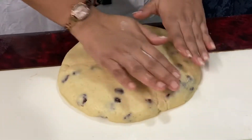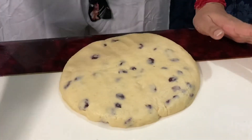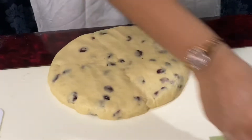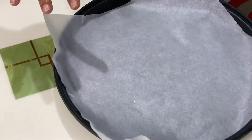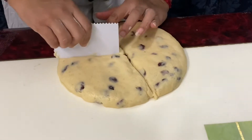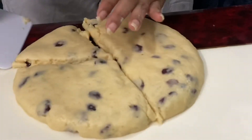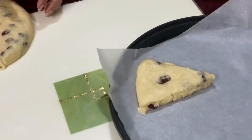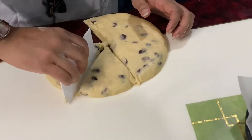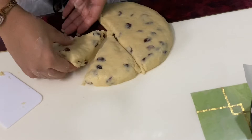We'll pat the dough like this — it will be around one and a half inches thick. Now we'll cut it into wedges. I have put parchment paper on my baking dish and I'll place the wedges there. I'll bake it at 200 degrees centigrade for around 20 minutes. If you want, you can use cookie cutters and give different shapes — I'm putting them the traditional way in a triangle shape.